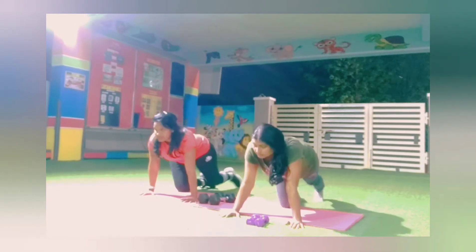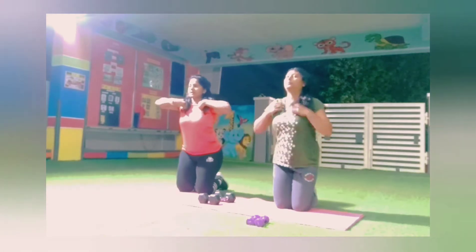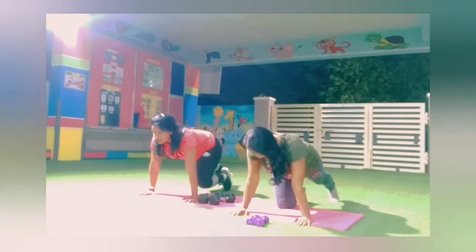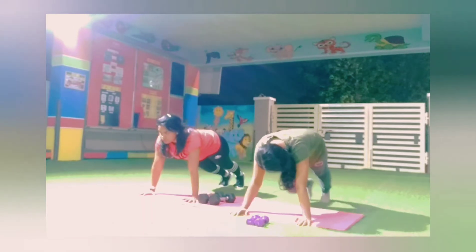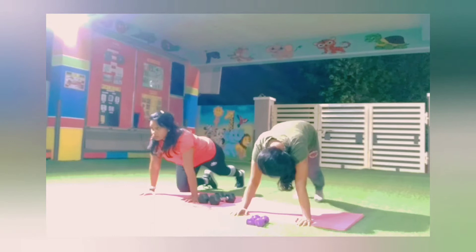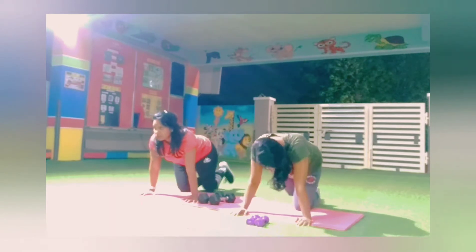Heel. Drop to the left. Take your dress a little bit. Park it out. Come on to the left. Left plank. Heel. Good fall.